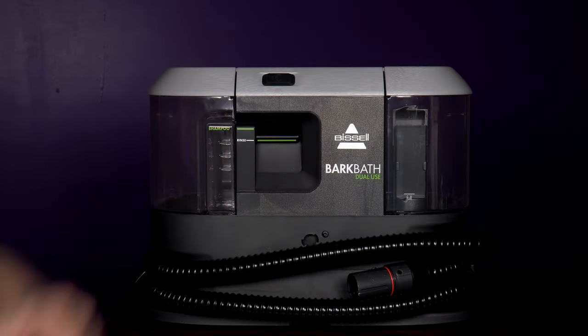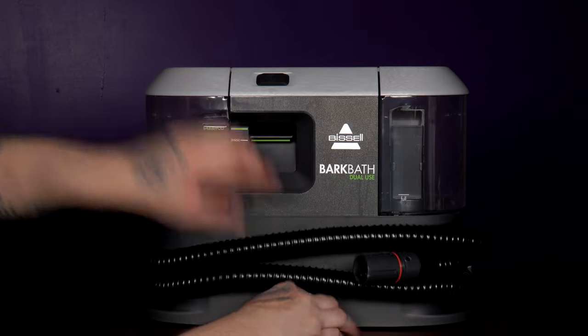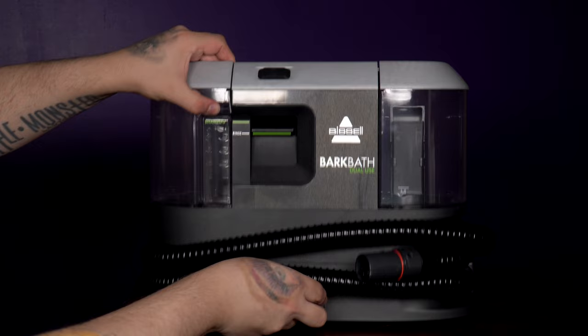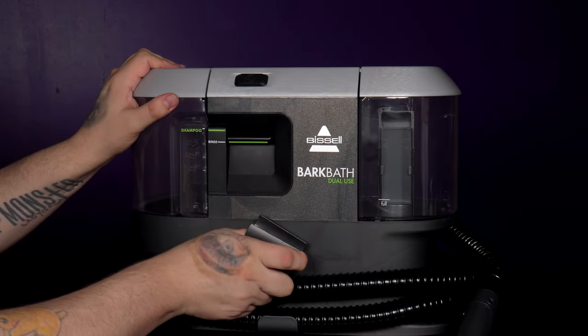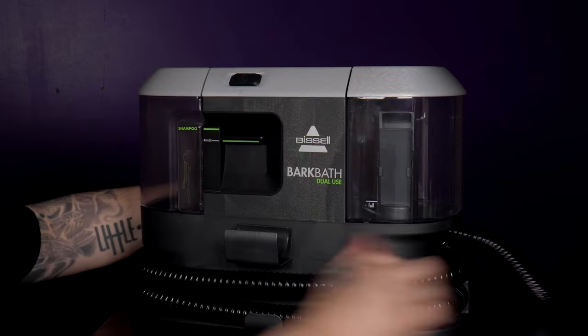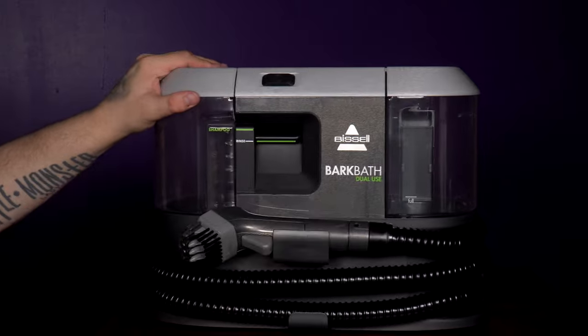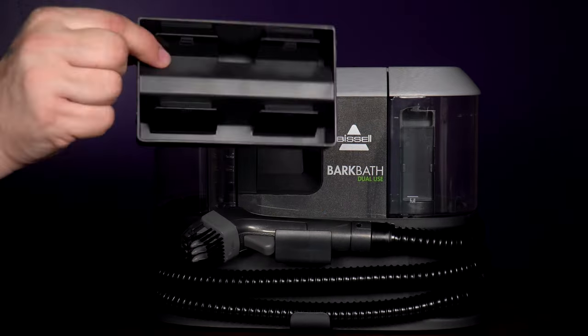The two hose clips easily click onto the side of the Bizzle, though I have to admit I kept trying to click the top one in the wrong way, thinking it was a holder for the other hose attachment, which for some reason doesn't have a home — though it would have been easy to add to the brush holder that sits at the top. So there's technically no home for both the cleaning brush attachment and the cleaning solution or shampoo tank that's not in use, aside from the mesh bag.